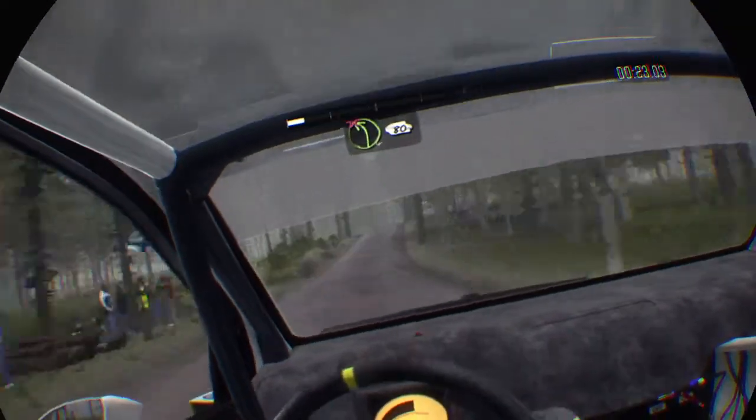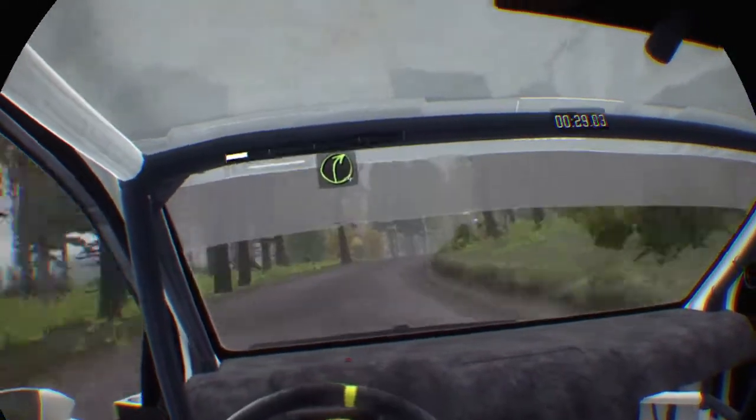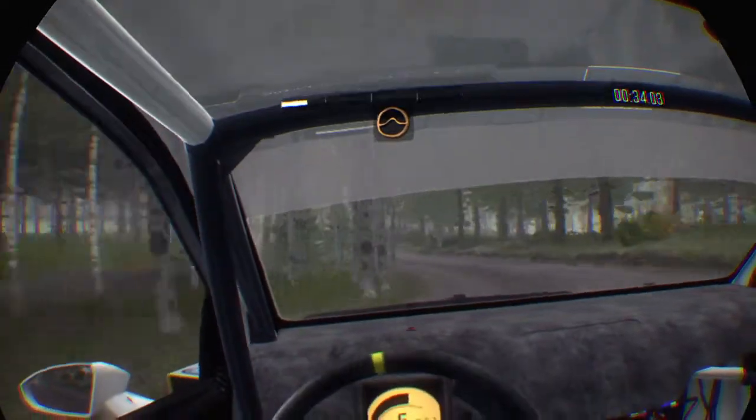Left 4 long over crest, don't cut, 80. Right 4 over crest, and middle over crest. And left 4 long, and right 5, into middle over crest, jump.